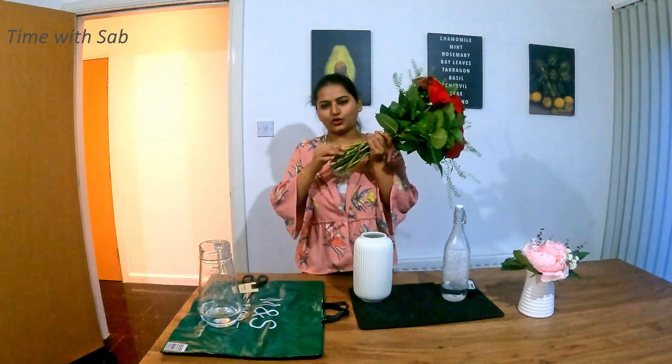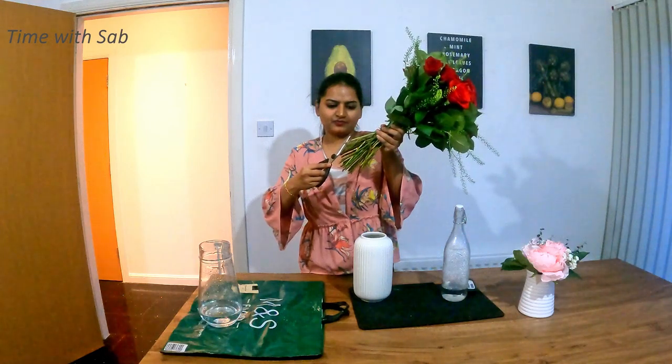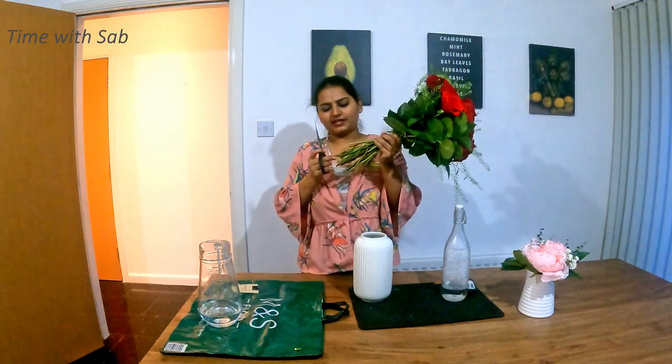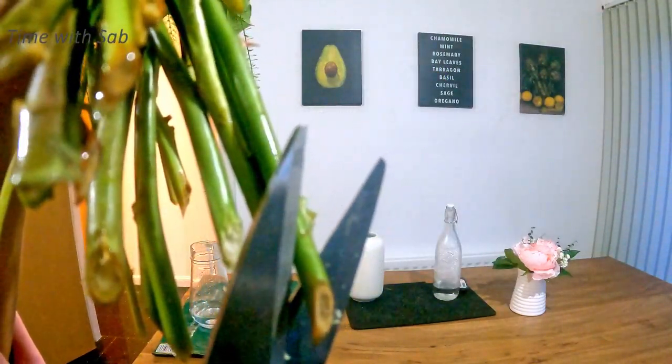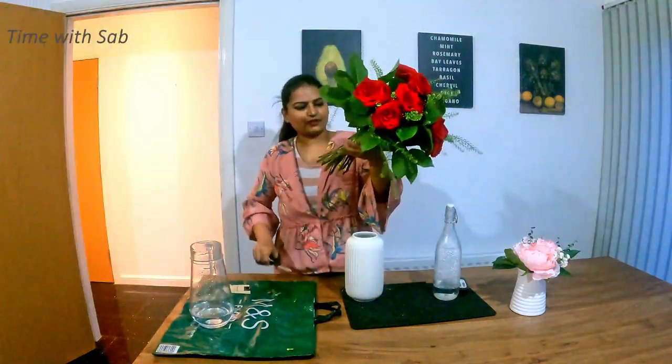Now let's cut the bouquet. To touch the bouquet, we will cut it at a 45 degree angle. I will cut it the first time, then cut it down a second time. I have 3 days here, so I will cut it for 10 days. Now let's get the flowers.